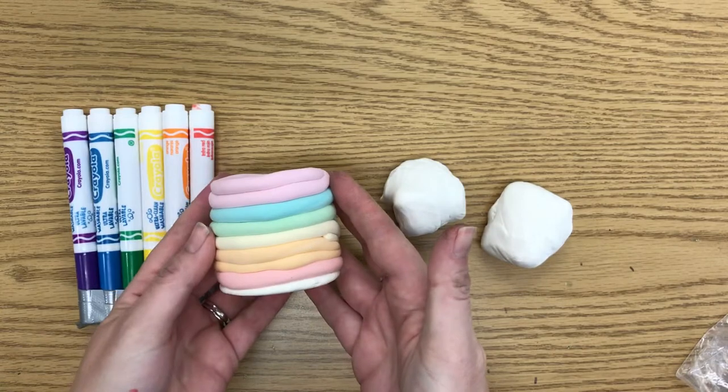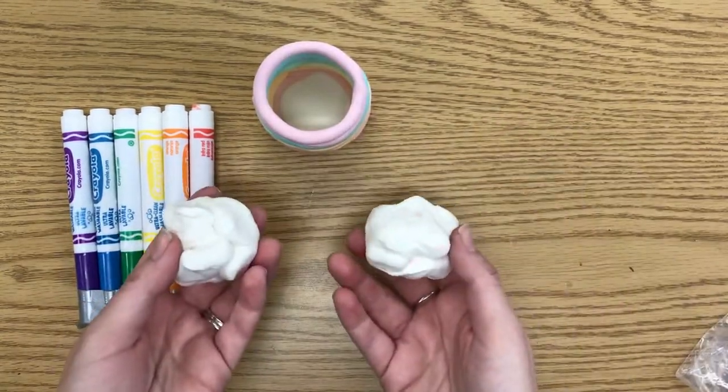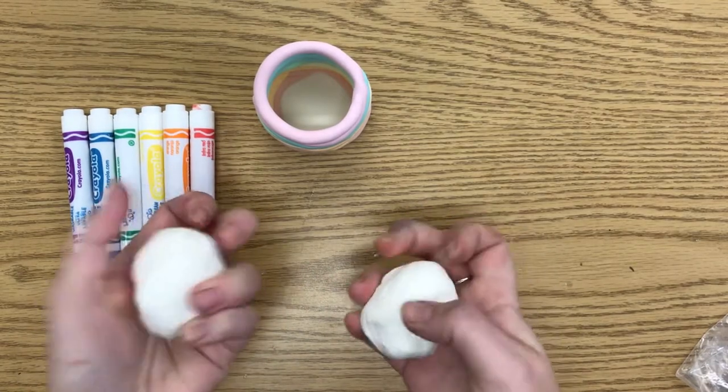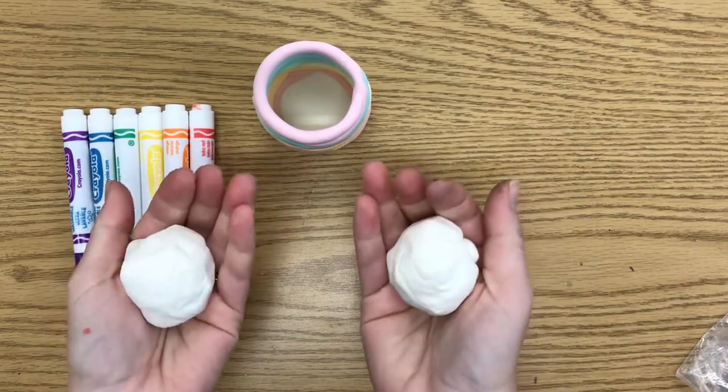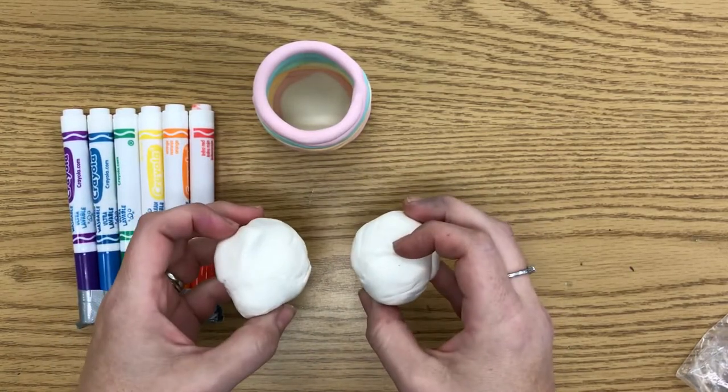We're going to use it to make this rainbow coil pot. I actually only have white, and that's okay — I'm going to show you how to color the clay as part of this. You want to have about two, almost kiwi-sized pieces to use for this.